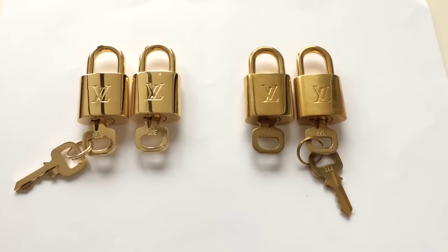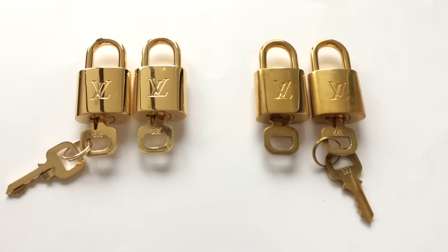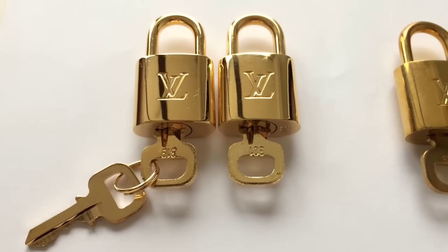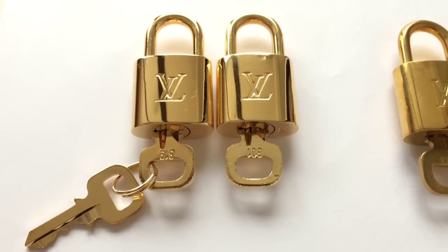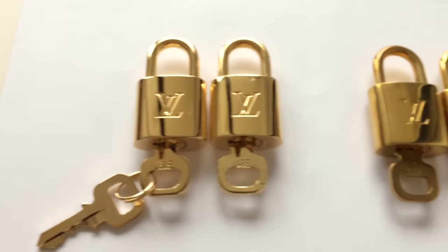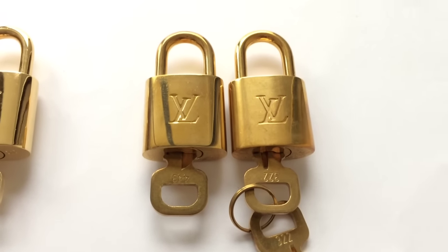In a word, I don't use my padlocks a lot but rather keep them in the dust bag. And I realized that there are two types of padlock: one that is always shiny and never changes color, and the other one that changes color and gets tarnished.